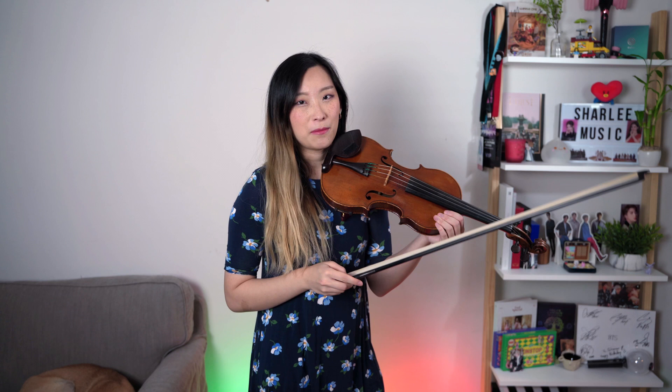The technique we're going to go over today is called figure eight bowing. That means your right arm is going to be moving in a figure-eight motion. Let me show you what that means — I will be exaggerating my movements here just to make sure I can demonstrate it properly.